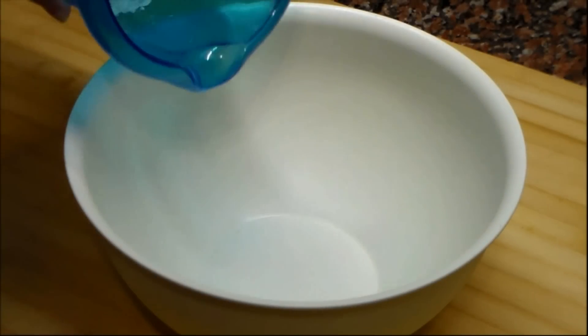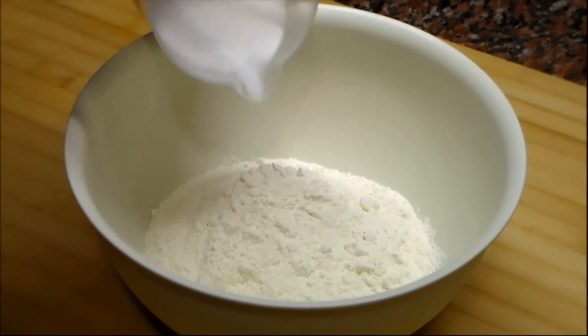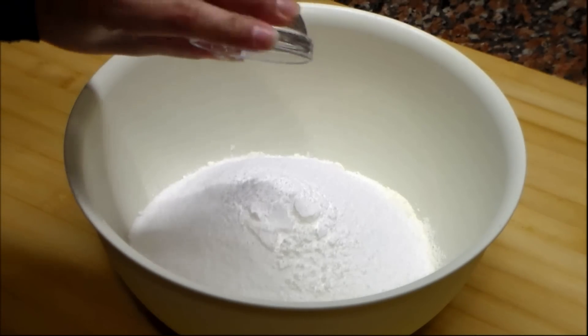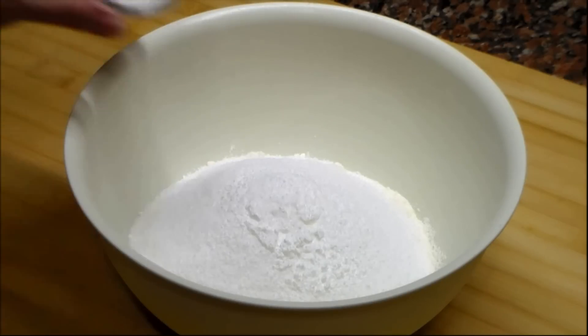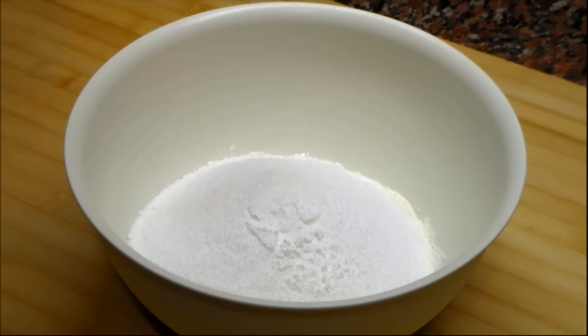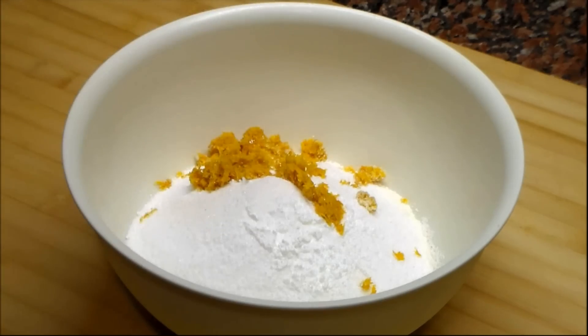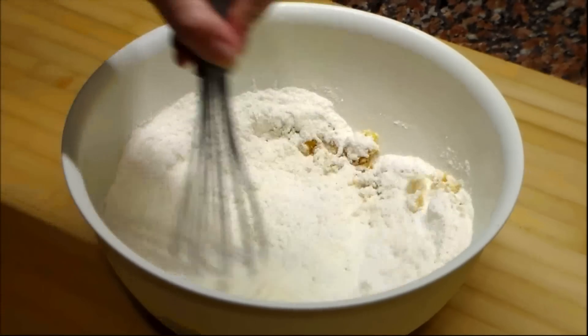In a bowl we add the sifted flour, the super refined sugar, baking powder, salt, vanilla. We add the orange zest and we mix to combine everything very well.